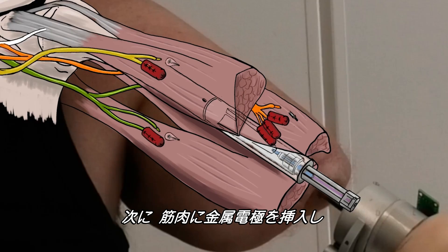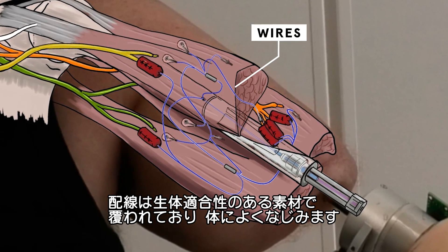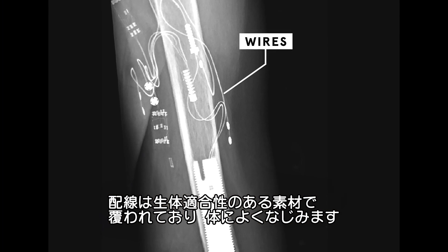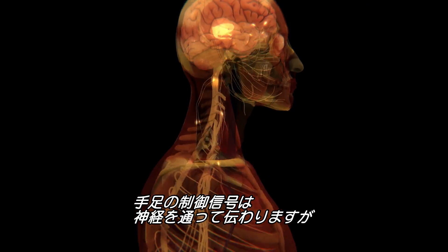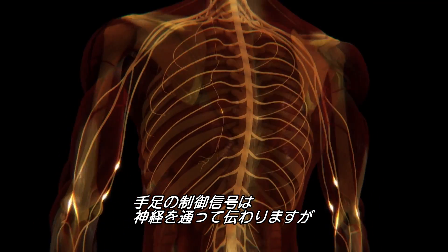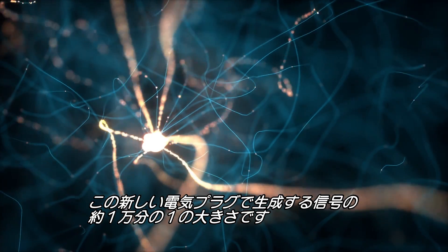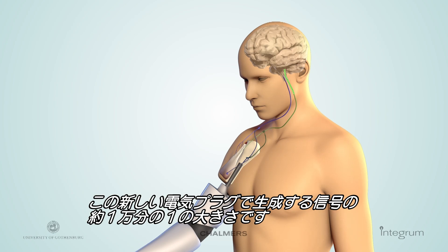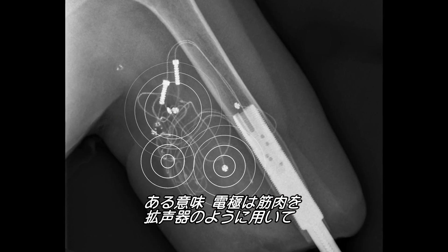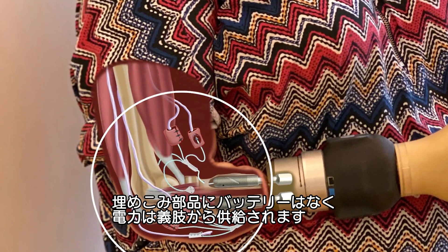Next, a metal electrode is inserted into the muscle and connected to the connector inside the titanium implant. It has a wire covered by biocompatible materials that are well tolerated by the body. The signals from the brain travel through nerves, but these organic signals are about 10,000 times smaller than signals generated by the new electric plugs. So the implanted electrodes use the muscle like a loudspeaker, amplifying signals from the brain to the muscles and to the prosthesis. The implantable part has no batteries — all the power is in the prosthesis.